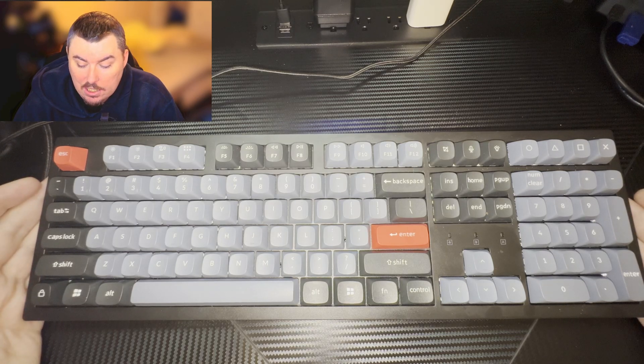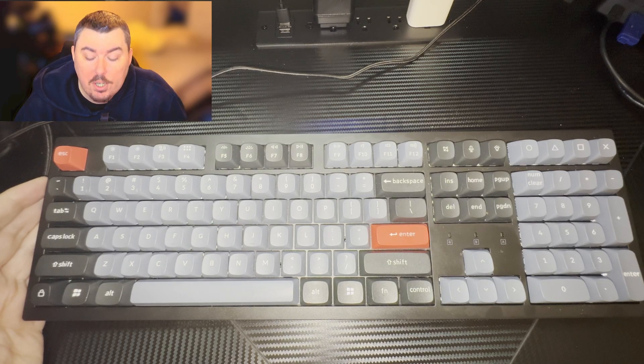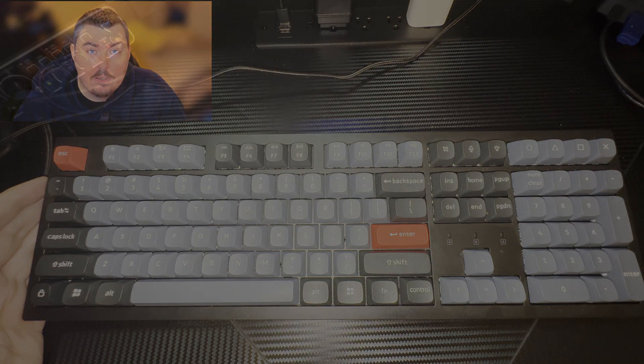That's been my review of the Keychron K10 Pro full-size keyboard — the RGB, Bluetooth and wired version. I hope you enjoyed the video. If you did, don't forget to like, subscribe, and share, and I'll see you guys next time.